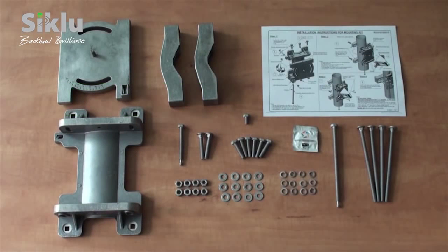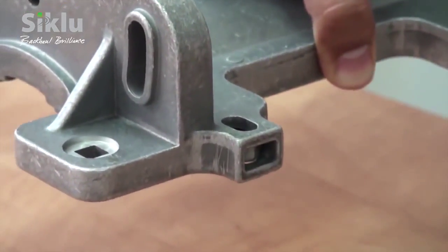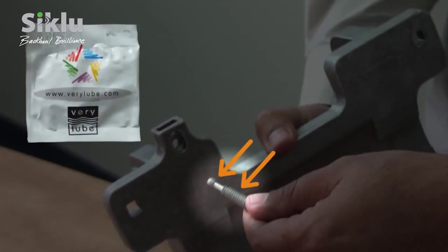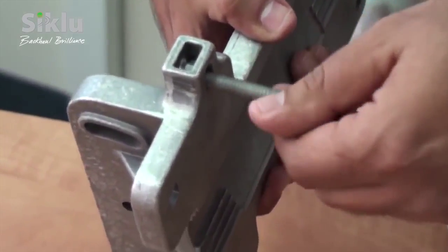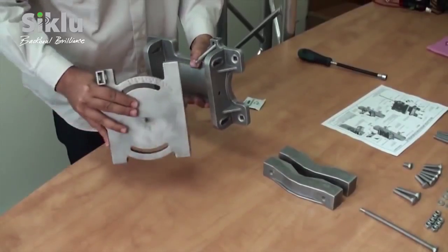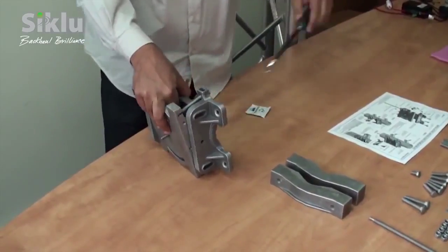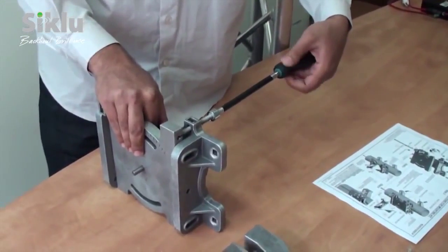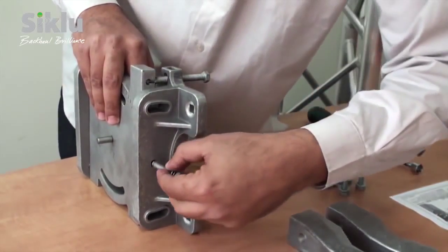The mounting kit for the external 2-foot antenna is ordered and dispatched separately. Unpack the mounting kit and included accessories and assemble as follows — please also consult the installation instructions found in the box. Insert the azimuth adjustment bolt and apply some of the included grease for friction-free alignment. Connect the tilt antenna plate assembly by gently sliding the azimuth adjustment bolt into place. Use the azimuth lock bolts to secure the tilt antenna plate assembly.